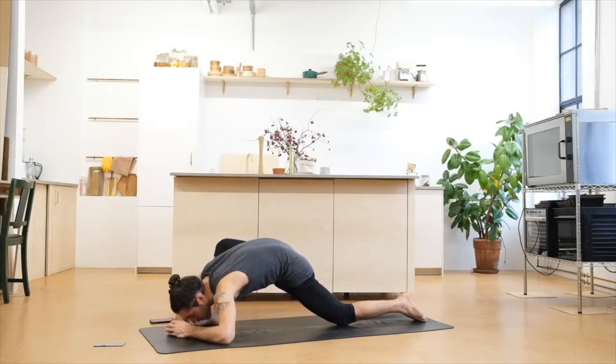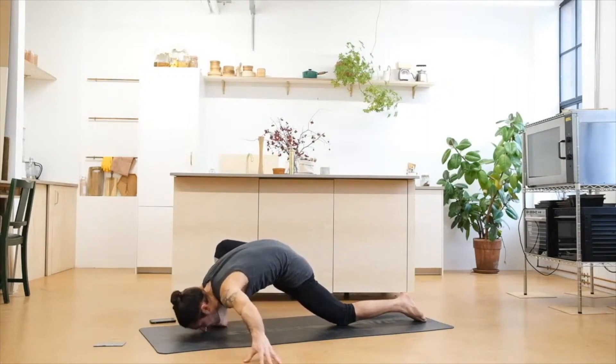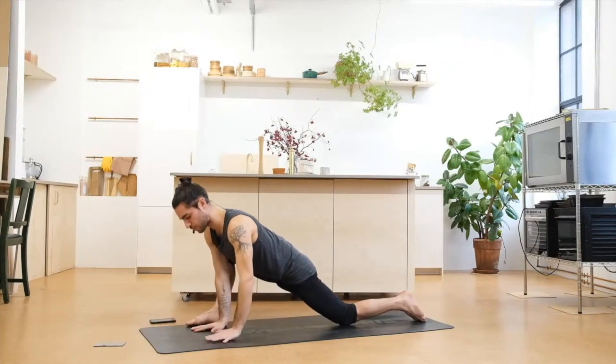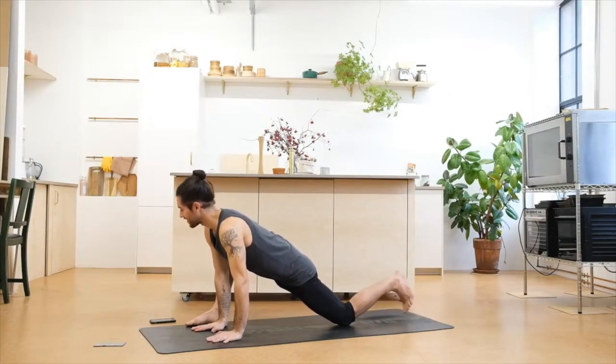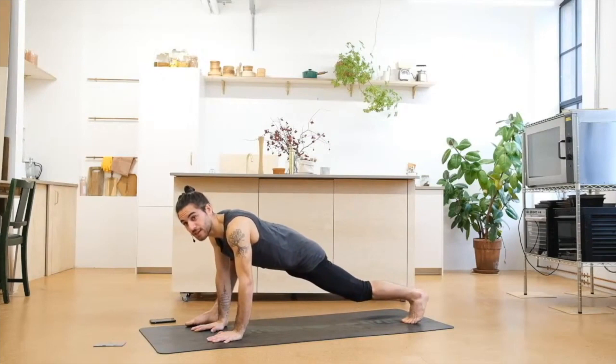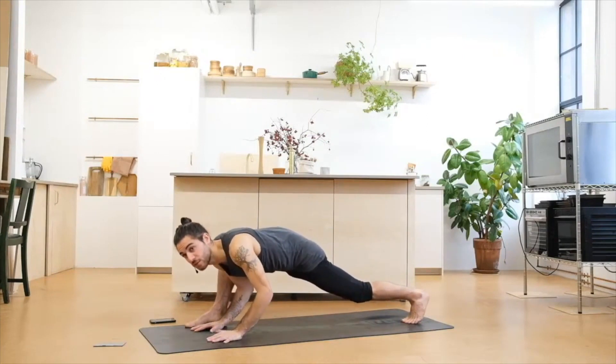Maybe we're able to bring the forehead down — depending how our practice is today, feel and do what feels good. Take a deep inhale, come all the way up with the hands on the mat, tuck through the back foot, extend the leg, press with the heel back on the next exhale, see if you can drop again. This time we'll work a little bit more active, very similar — maybe bring the forearms down or maybe the elbows are bent.